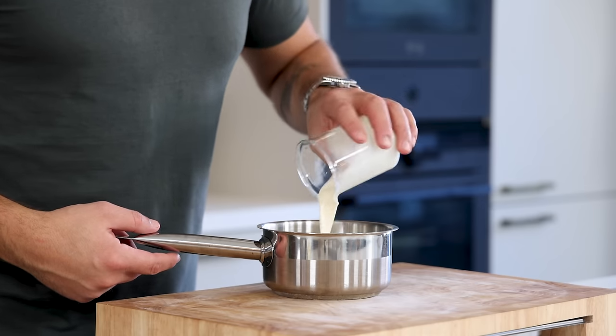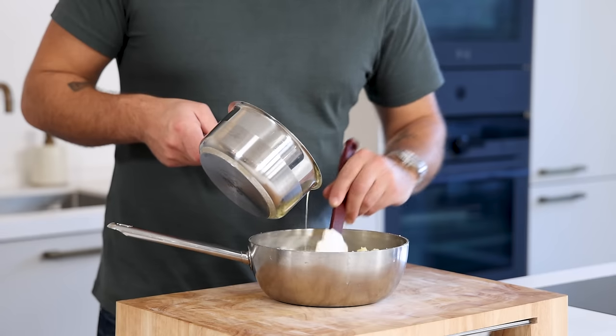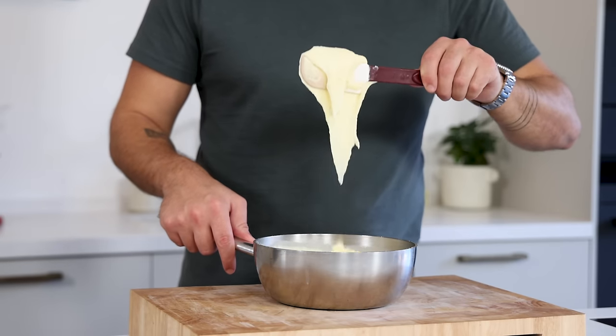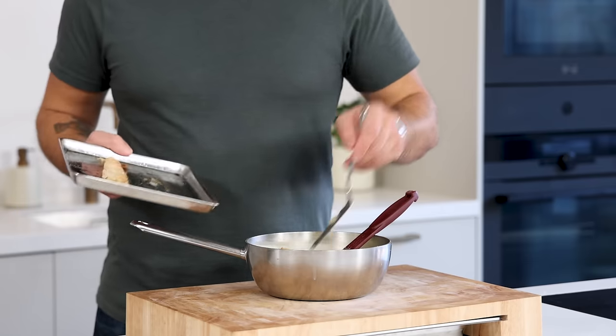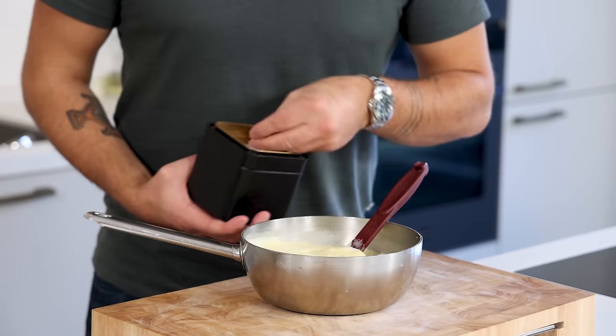Now mix 200 grams of cream with 100 grams of butter and bring this to a boil. Then slowly, while stirring, add the boiling liquid to the potato until it's an even smooth purée. Take the sea bass belly from the oven and add it to the potato purée. Mix it and then, when necessary, season with salt.